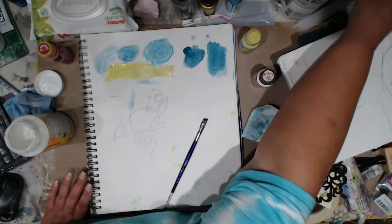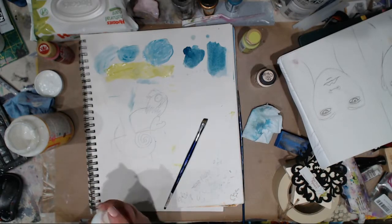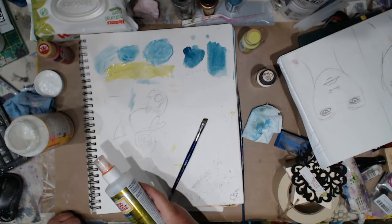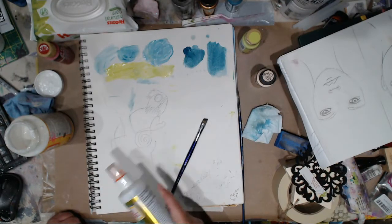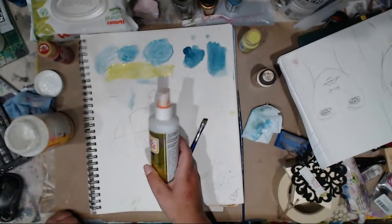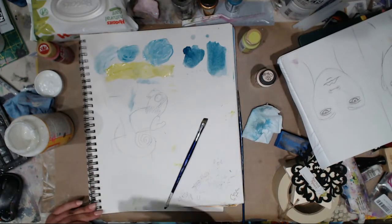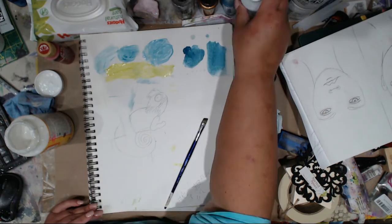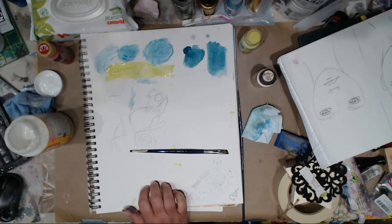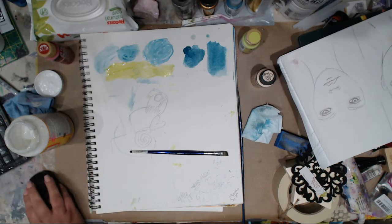Another thing I use — and I've talked about this many times — is mod podge ultra matte. I use it to seal my pastels or fix them if I can't get to my fixative. I always have it sitting here and I'll give it a light spray, let it dry, and then I can work on top of my pastels. So that's another way to fix things. That's it — I'll see you guys later, bye!